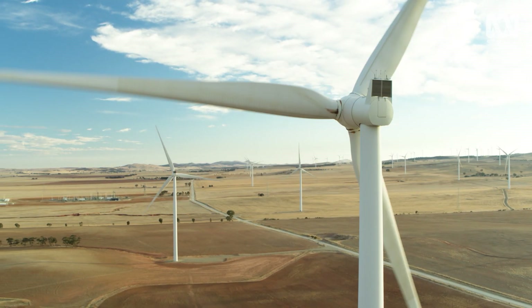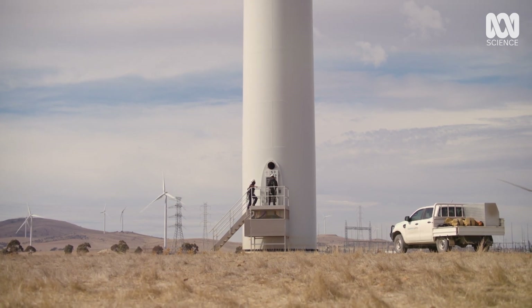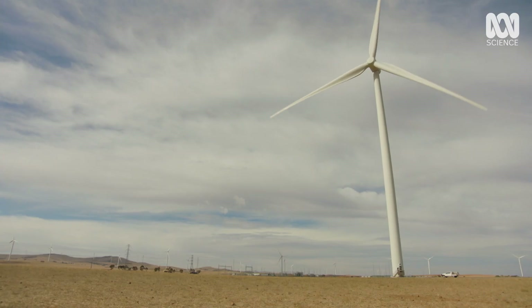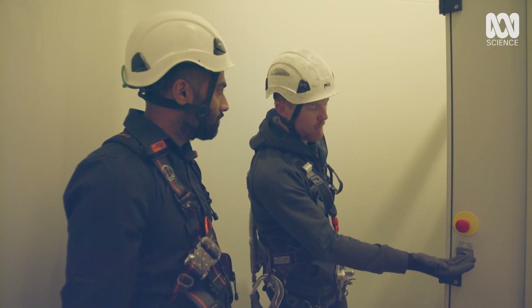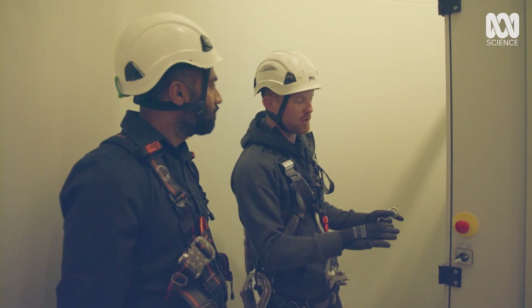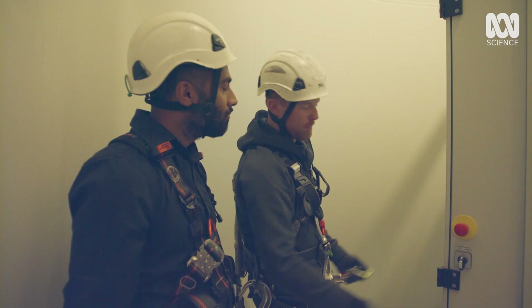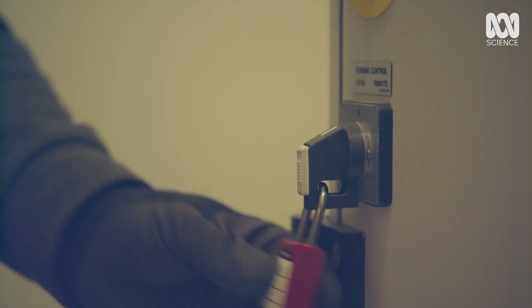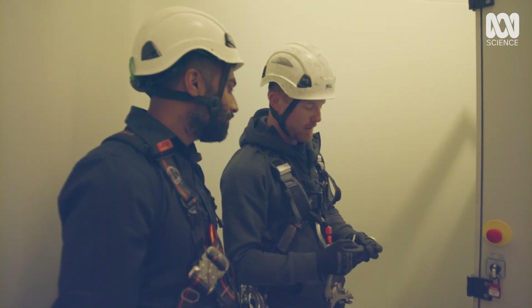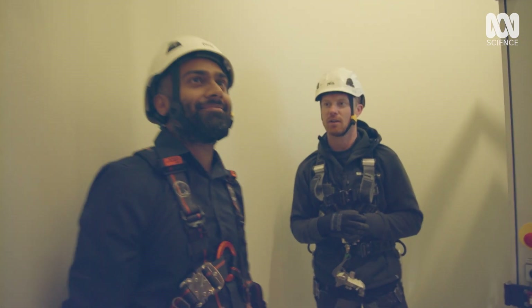It's essential Zach manually locks down the turbine before we get anywhere near the blades. At the moment it's in remote, so we can remotely operate the turbine if we have to. We're going to go local today and put my personal lock on so we're all safe and no one else can start the turbine. We'll have the key with us so no one can remotely start the turbine while we're up top. Time to go up. Let's do it.